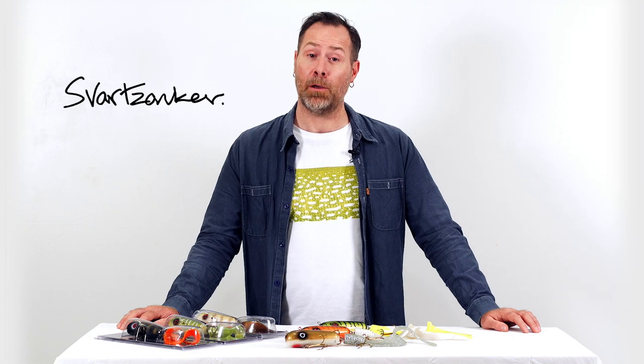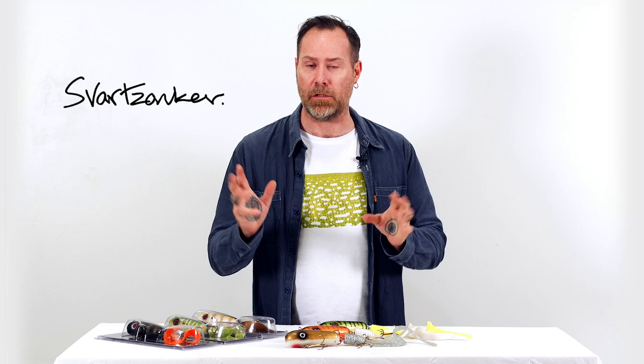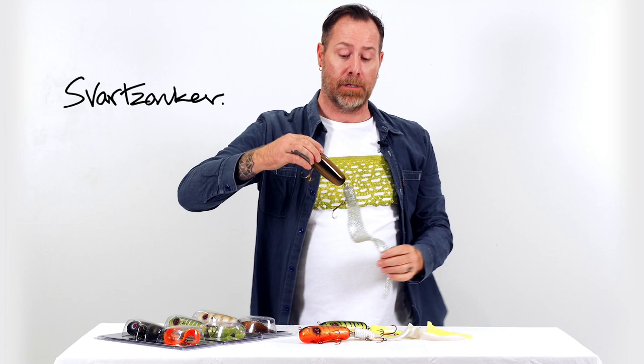I'm going to present something I'm quite famous for in Europe, and that's hybrid baits. Hybrid baits are when you take the best of two worlds — you take soft plastics and combine them with hard baits. In this case I'm going to present the Big Tail; it's a quite large bait.